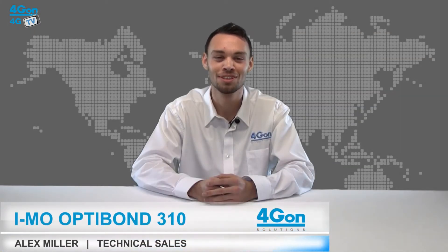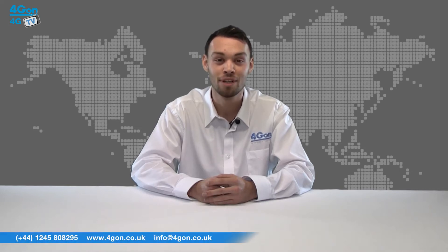Hello and welcome to 4GTV, 4G on Solutions product review channel. I'm Alex Miller, part of the technical sales team at 4G on Solutions and our sister company Voipon, both leading distributors of communications equipment serving customers worldwide. Today we're going to take a look at the industrial grade IMO Octobond 310 4G router, designed and manufactured in the UK by Electronic Media Services Limited. So let's get started.